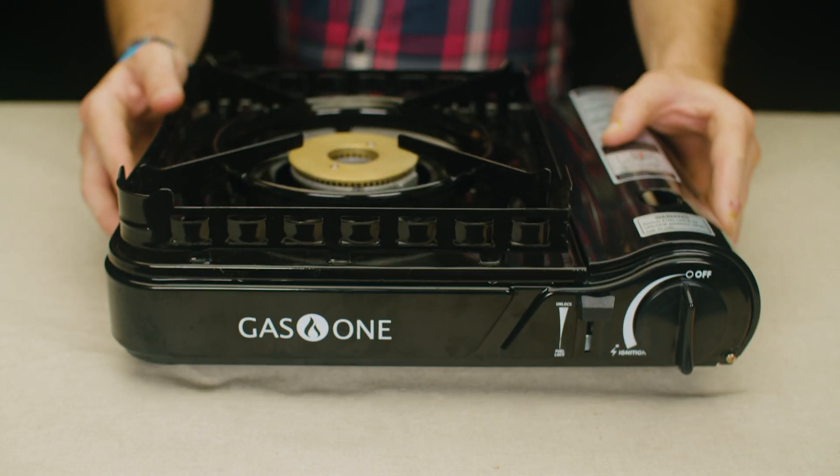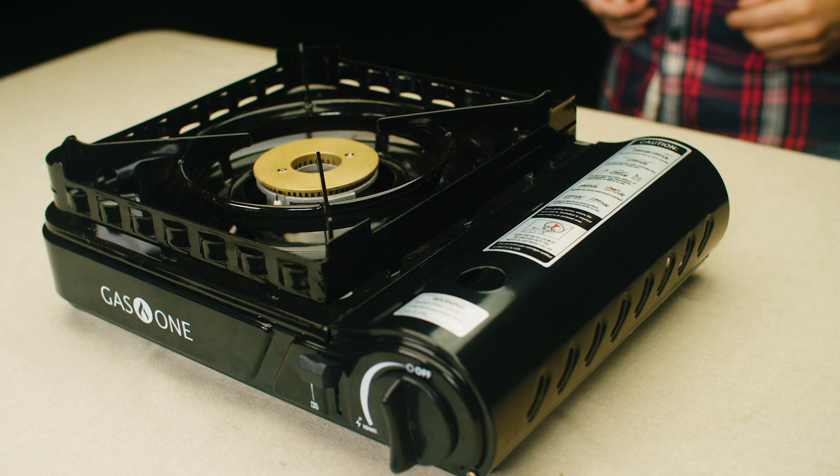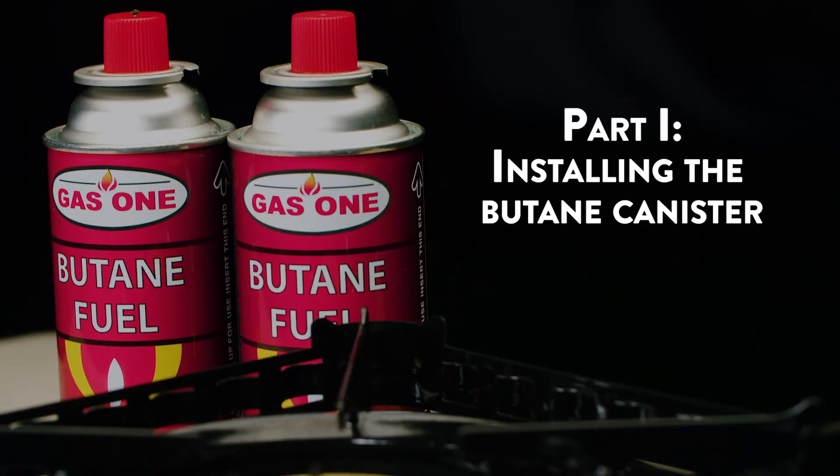Before use, make sure the stove is placed on a flat, sturdy surface. Part 1: Installing the butane canister.